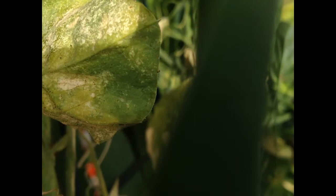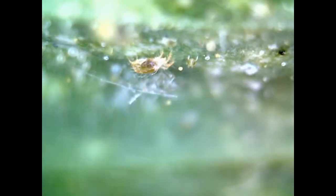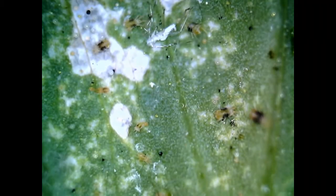When we zoom in we will see the two spotted spider mite, but here we can see them simply as tiny dots. Here is the zoomed in view and we can see the two spotted spider mite. The round balls are the eggs which hatch in two days, and they can rapidly multiply in dry warm weather.